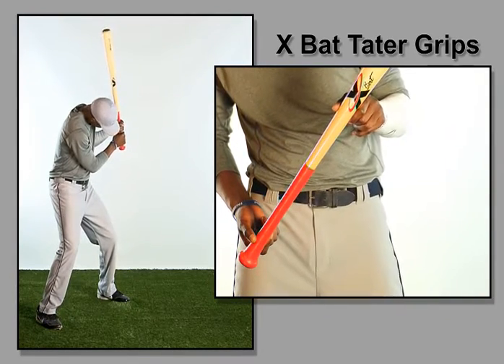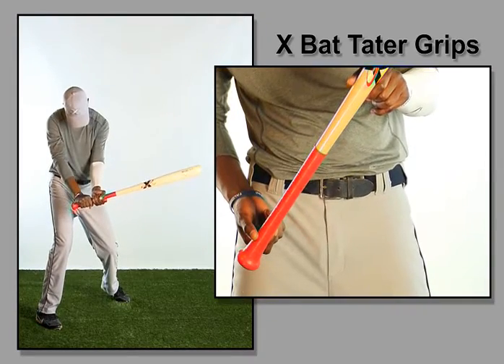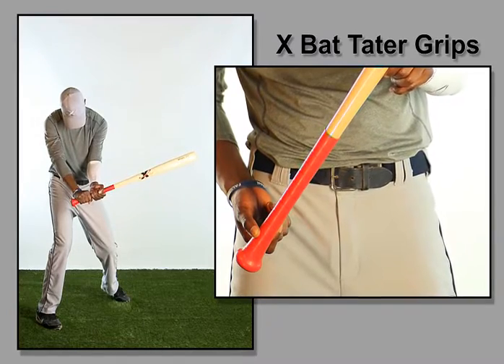Tater Grip offers two styles of patented bat grips. The clear grip allows the player to design his or her own grip for maximum eye appeal and performance.